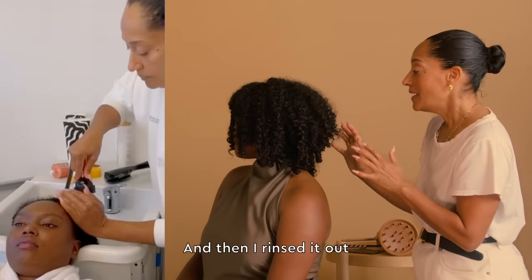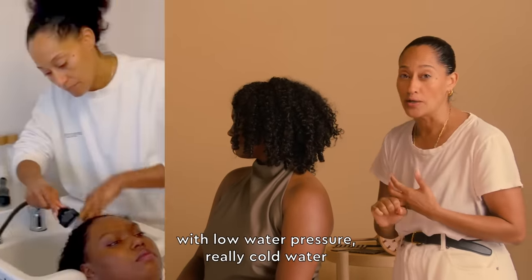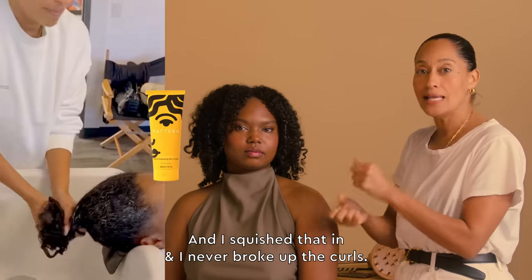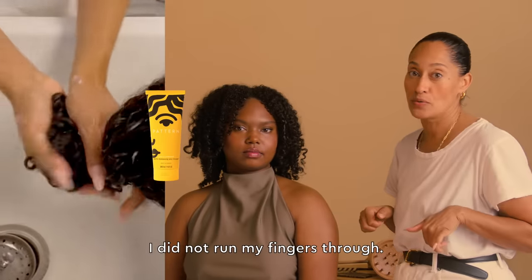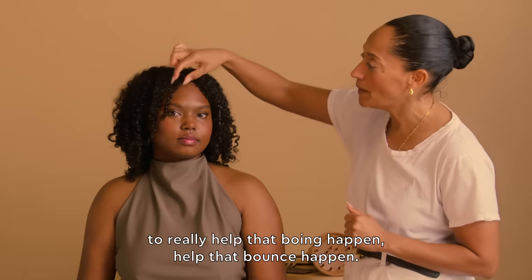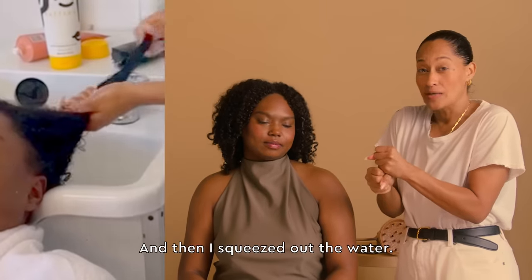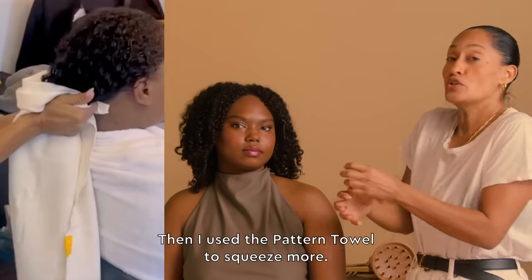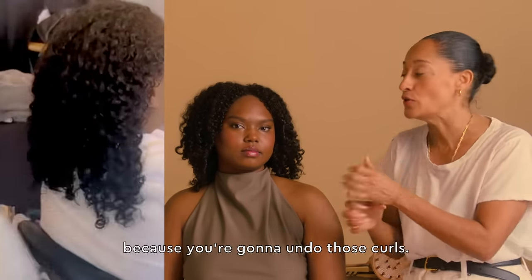Then I rinsed it out with low water pressure, really cold water. I filled it with leave-in conditioner and squished that in, and I never broke up the curls. I did not run my fingers through. I put a little bit of curl gel on the ends to really help that bounce happen, and then I squeezed out the water. I did not twist. Then I used the pattern towel to squeeze more — no twisting, because you're going to undo those curls.